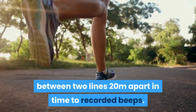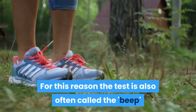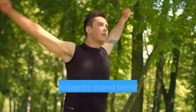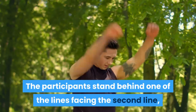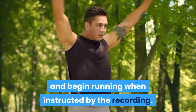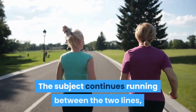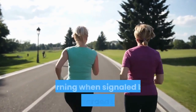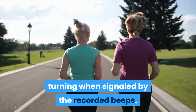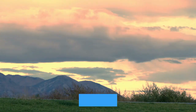This test involves continuous running between two lines 20 meters apart in time to recorded beeps — for this reason the test is also often called the beep or bleep test. The participants stand behind one of the lines facing the second line and begin running when instructed by the recording. The speed at the start is quite slow. The subject continues running between the two lines, turning when signaled by the recorded beeps. After about one minute, a sound indicates an increase in speed and the beeps will be closer together.